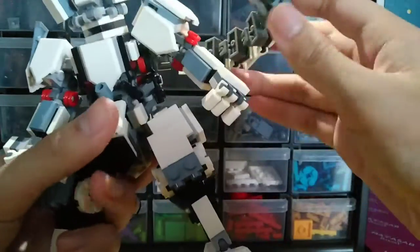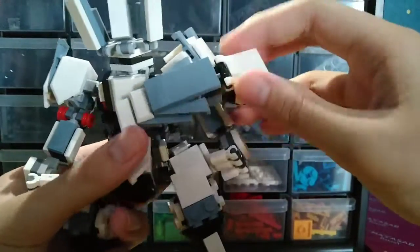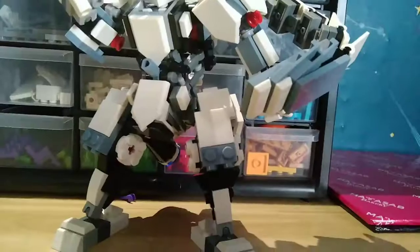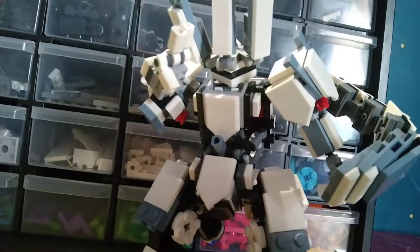I also redesigned the head design, not that much — only redesigned the horn thing it has, whatever you call it. It's not a horn, it's just like a helmet, well not a helmet, but yeah.